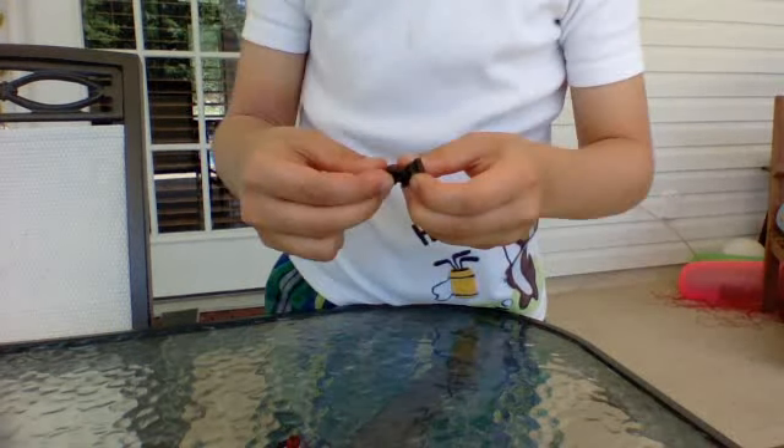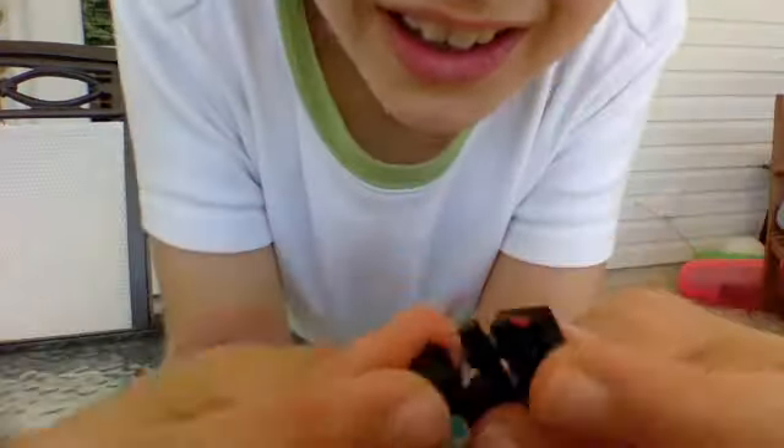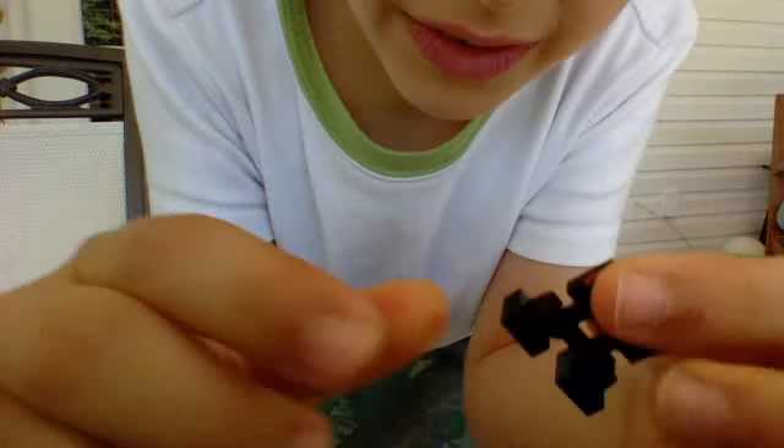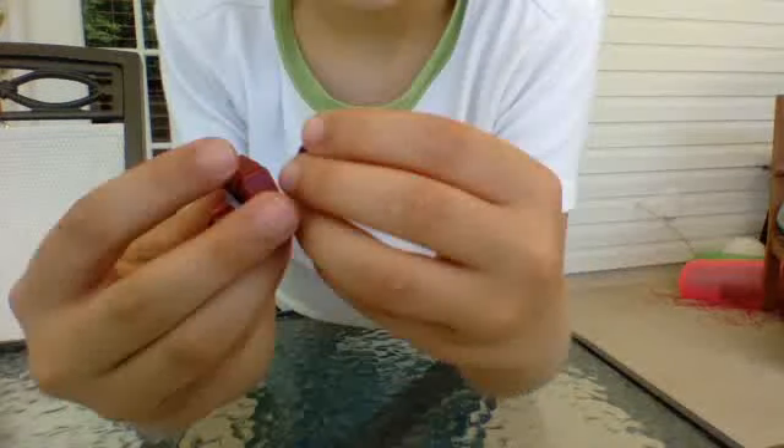Then you're going to get his feet built. Basically you're going to need two of these, which are these clips, and one of these. You're going to want to get these down kind of like that. You're going to want to get one of these with the hole in the middle and put it on like that.